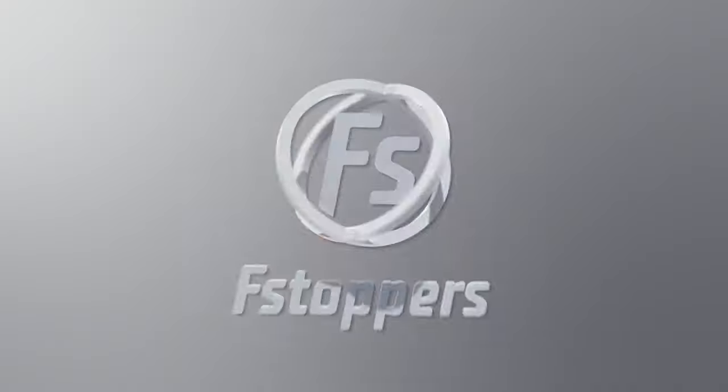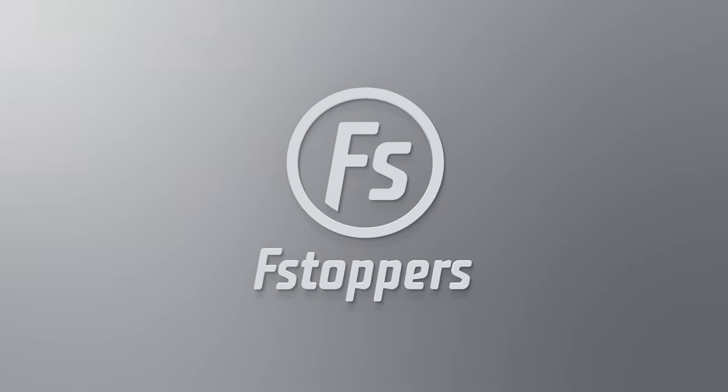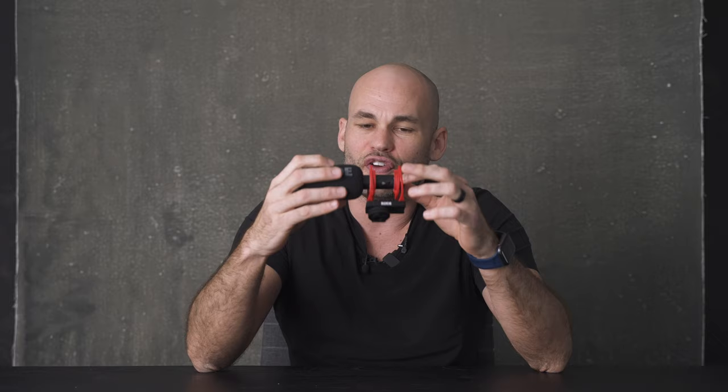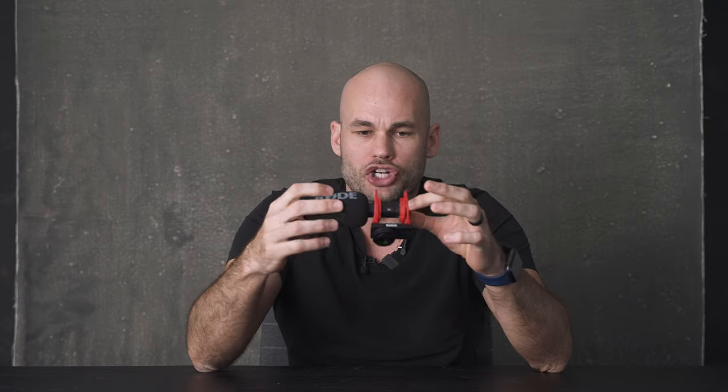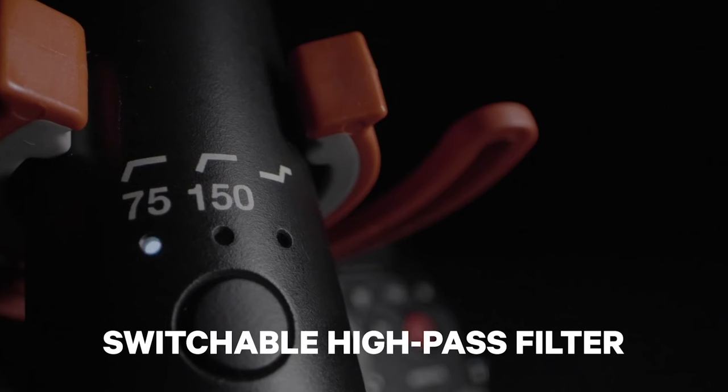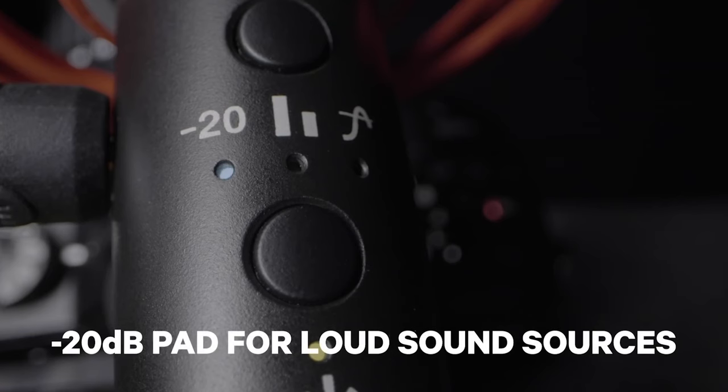Let's take a deeper look. Let's first compare this to its big brother, the Rode VideoMic NTG. The NTG looks very similar to this, although it's a little bit larger. It has an internal battery and it also has physical buttons and a gain knob on the back. The main benefit of having that internal battery is that it gives you the ability to change the way the microphone works and exports sound via the 3.5mm headphone jack on the side.